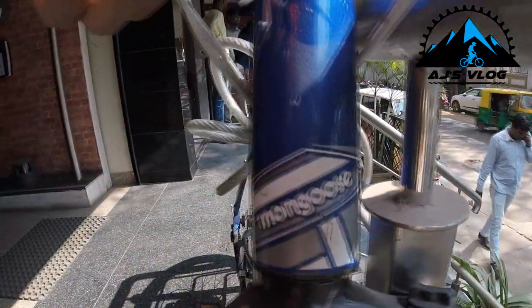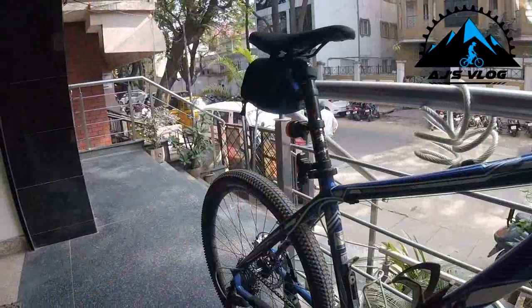Hey guys and welcome to AJ's vlog. Today I'm going to be introducing you to my ride. I have a 2012 Mongoose Diax Comp. I've been using this on-road, off-road, everywhere.